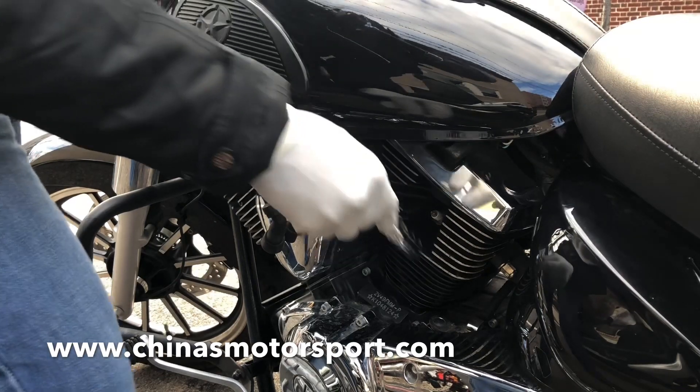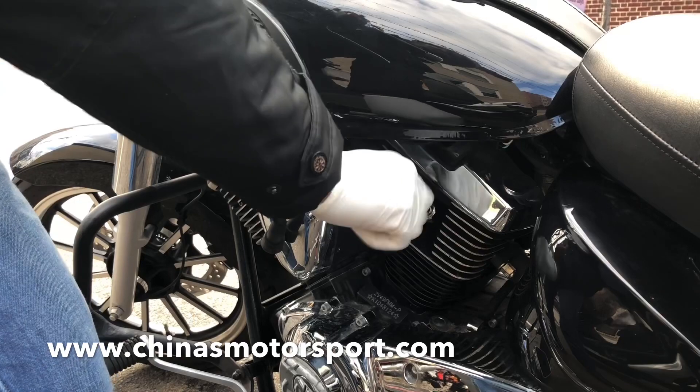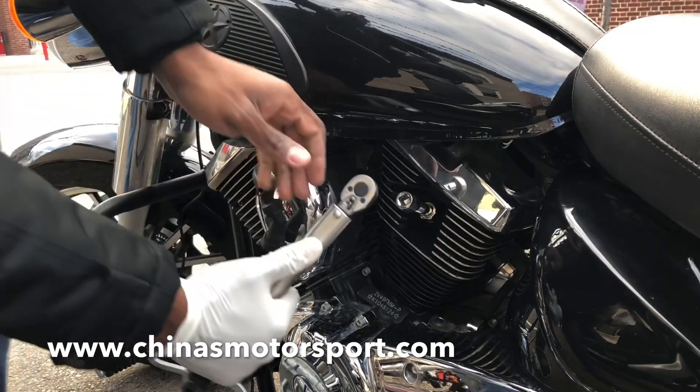In terms of the fuel, you torque it properly.